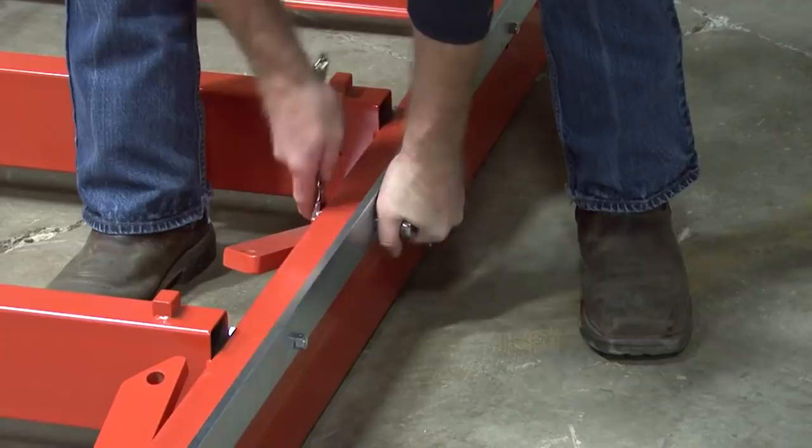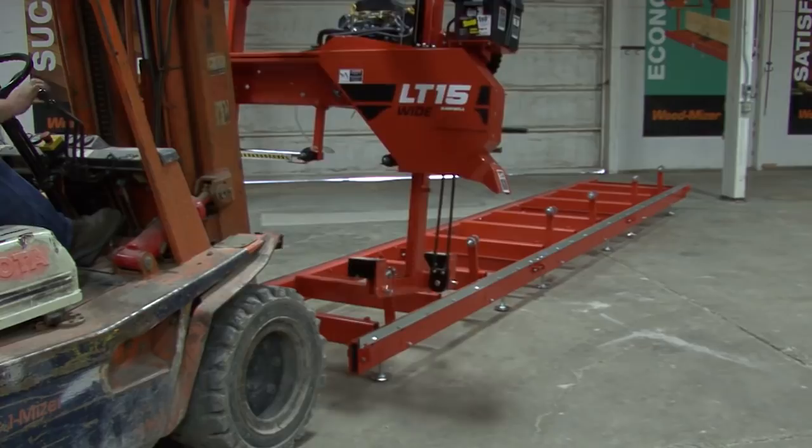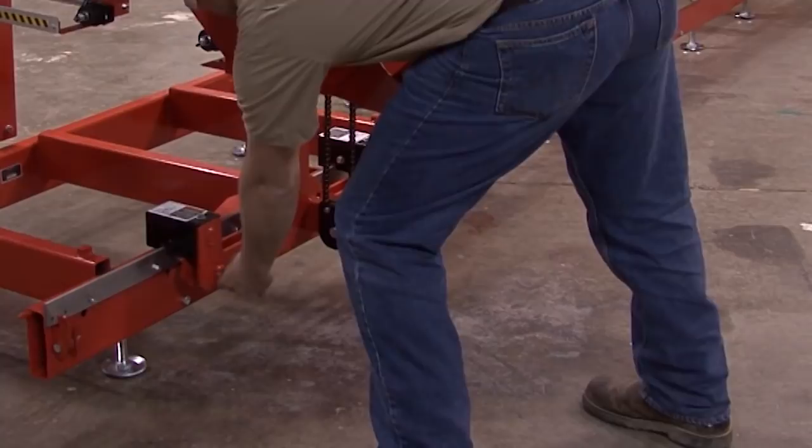Your LT15 widehead sawmill has a rail on each side of the bed, so make sure to repeat this process for the opposite rail. Once both rails have been completed, we can move on to the head mast assembly. Install the head assembly onto the bed assembly by lifting and aligning the head assembly over the bed. The four locking pins will need to be pulled out to let the head assembly down against the main bed rails. There are two pins on each side of the head mast assembly.